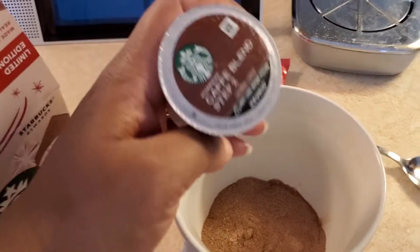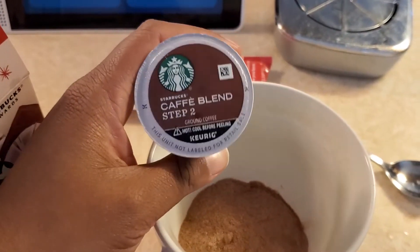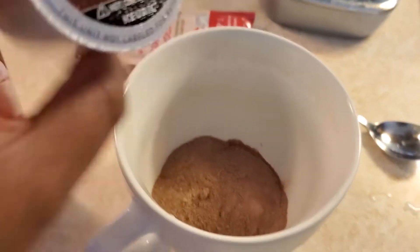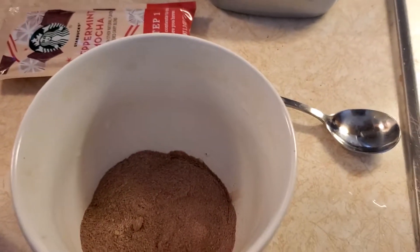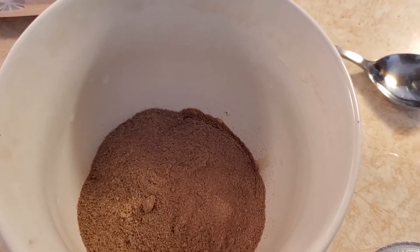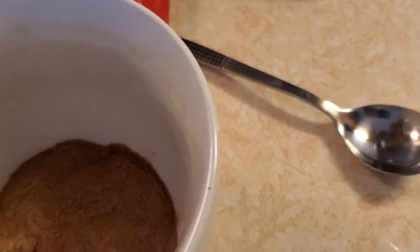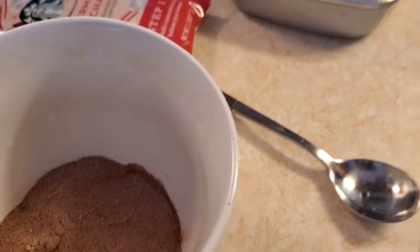Here is the pod that I'm going to be putting in. I've already done this part, which is the powder, and next I have to insert the pod into my machine.